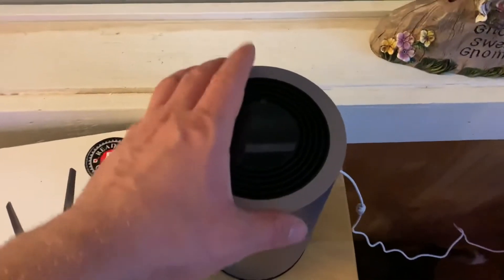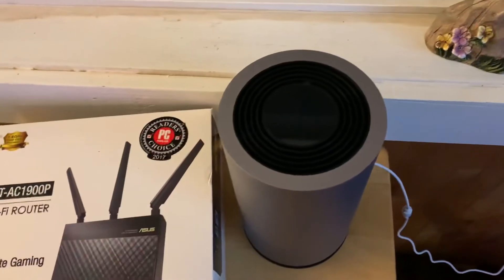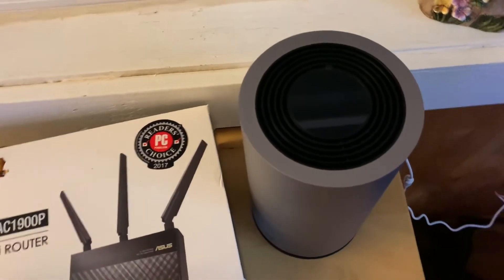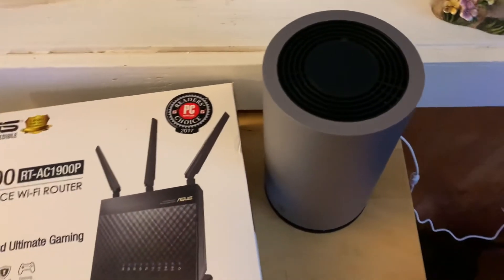So if you've got kids or if you're traveling and you want to bring your own internet and stay secure, this is a good alternative. It's 50 bucks a month and there's no contract — it's a nice product, I'm very happy with it.